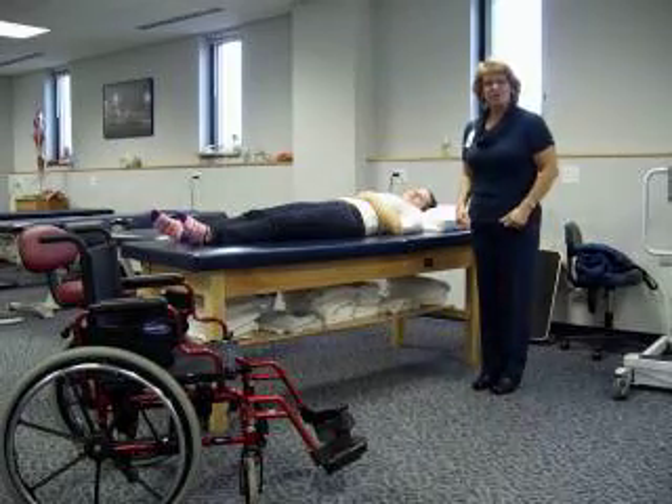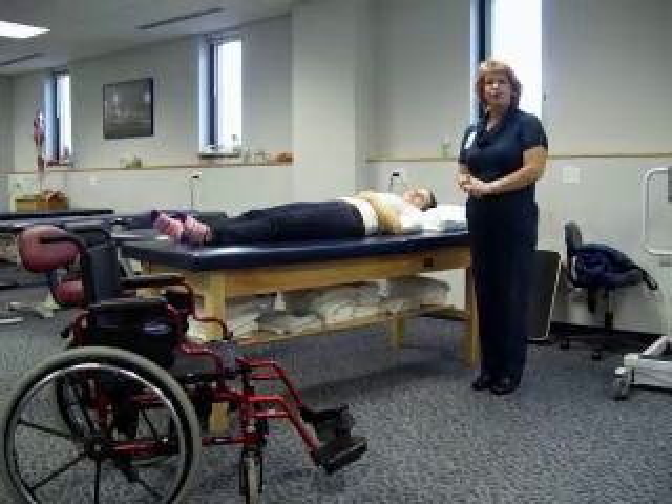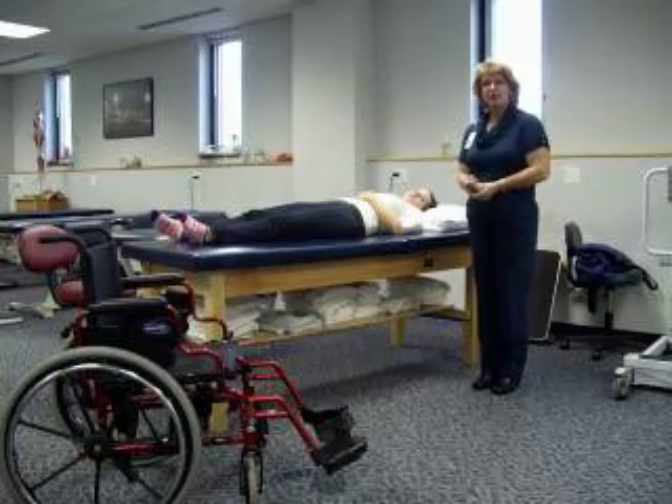We're at Kellogg Community College, and we're going to be showing how to use a solid sling for the Hoyer lift. We have an electronic Hoyer lift that we're going to be using.